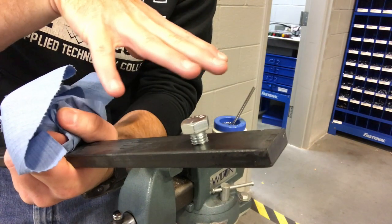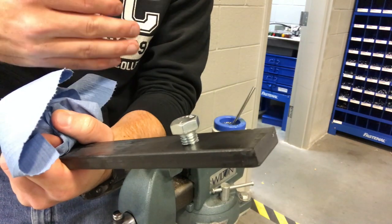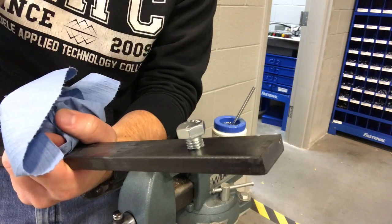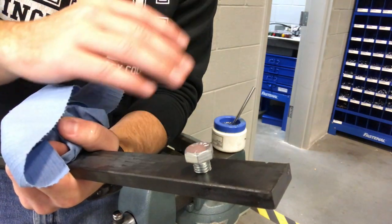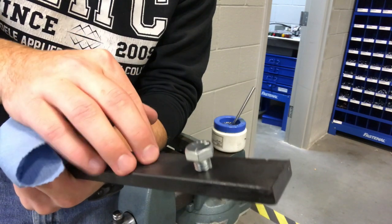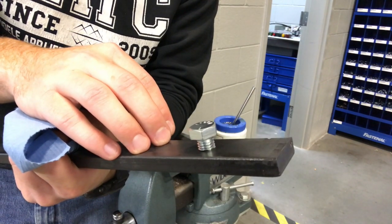That's pretty much everything on how to do hand tapping without the use of a live center, spring center, or a mill — that's really the most basic way of tapping a hole. If you've got any questions when you get to this project, please let me know. Remember, lots and lots of oil — that's the easiest way to break one of these things.